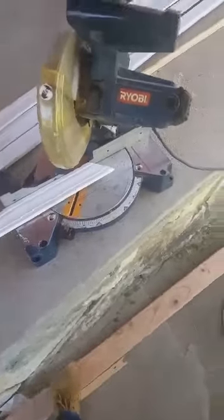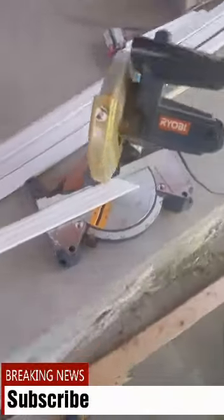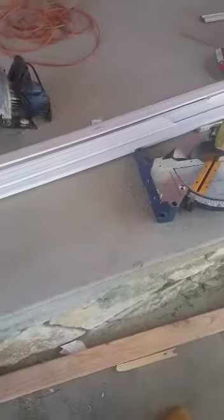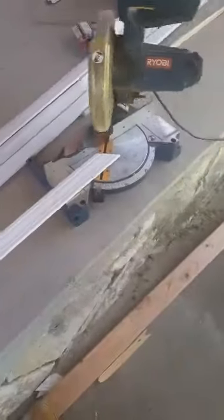Hey, what's up guys, it's Omar here. Just making a quick video on how to put some trim. I've been doing this trim in this house and I just felt like doing a little video on how to cut some trim.